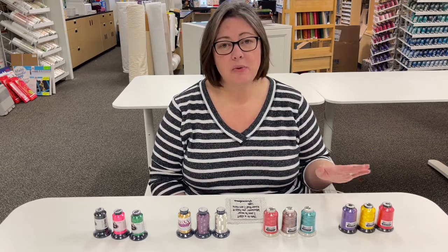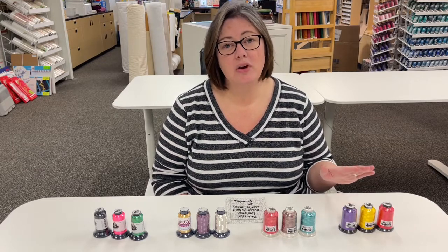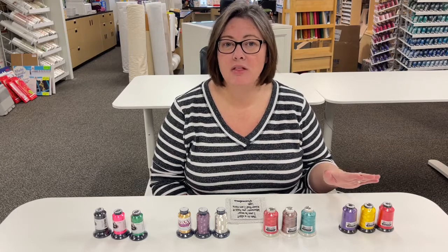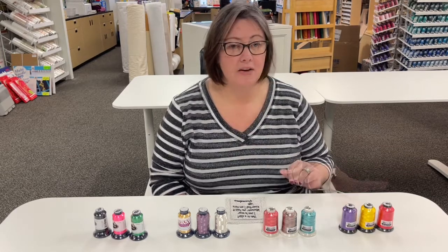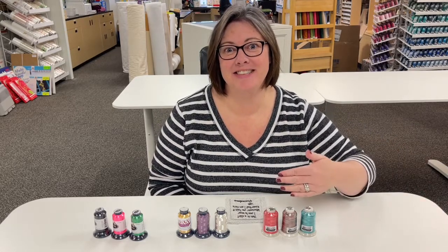One thing we do advise: if you're going to iron with this thread after your project is done, iron it with a cool iron and make sure you use a pressing cloth or a towel over the top of it so that you don't melt the thread. Now that we've talked about that and the standard stuff, let's get down to the fun stuff.